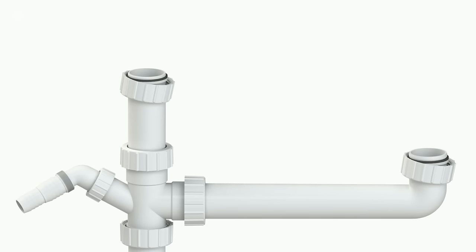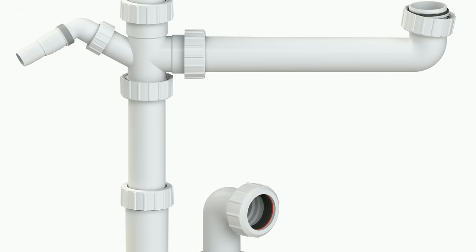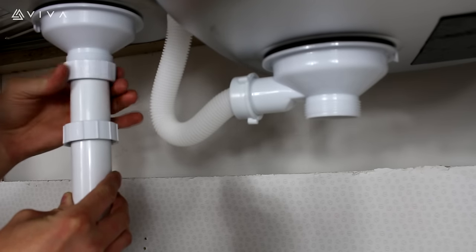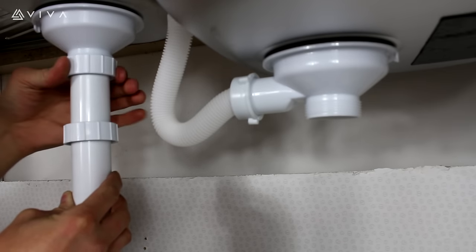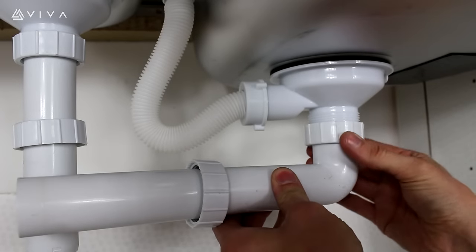This video demonstrates how to install an easy flow bowl and a half sink waste kit. Attach the top adjustable tube to the half bowl waste thread, then attach the Lincoln tube to the full bowl waste thread.